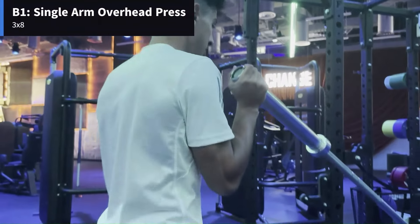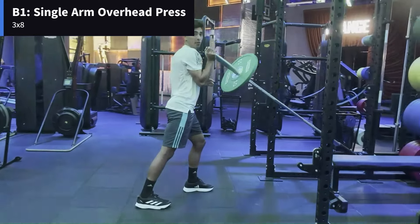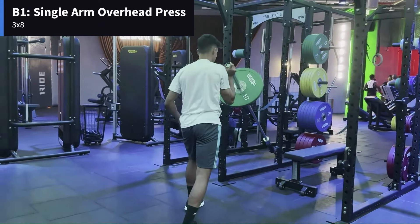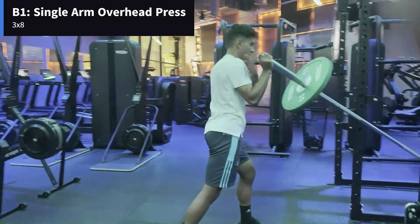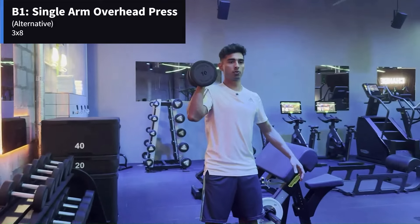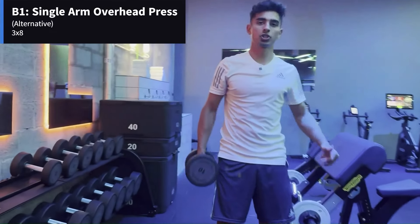Here's the stance — you're going to press up and then come down. On the way up you want to go explosive, create that power. Athletic stance, core engaged — this one's going to work your shoulders. If you don't have that setup, a variation you can do is a one-arm overhead press: same idea, you're just going to press up one side and then switch to the other side.